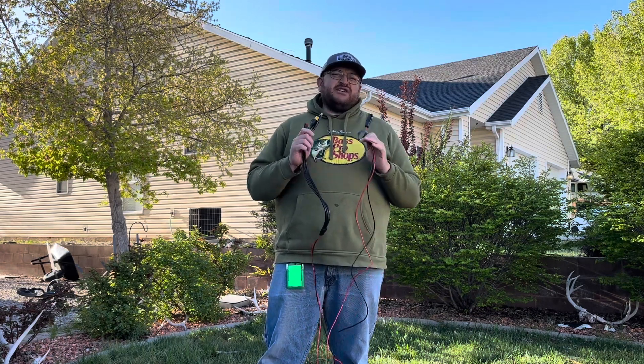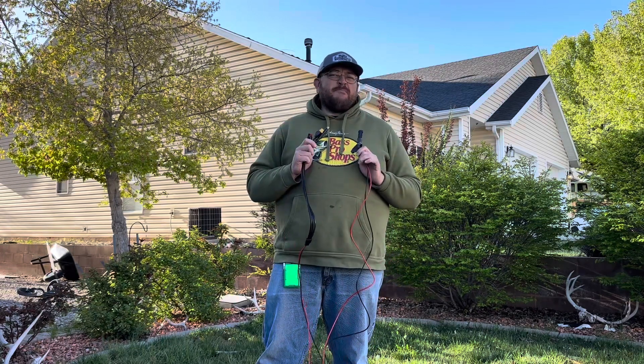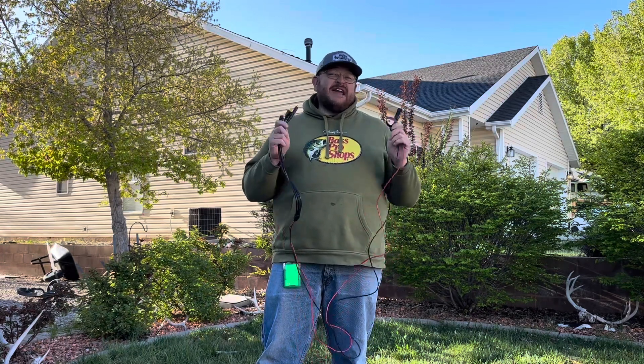With this you can effortlessly connect and charge multiple devices simultaneously. It is eight and a half feet long, but also can come in 10 foot and 25 foot.